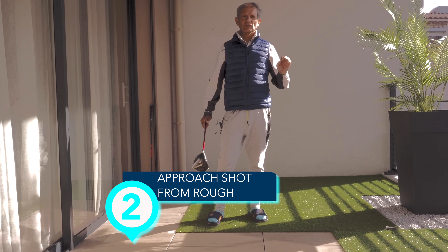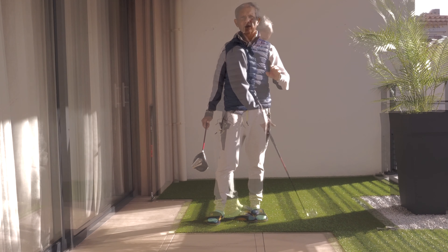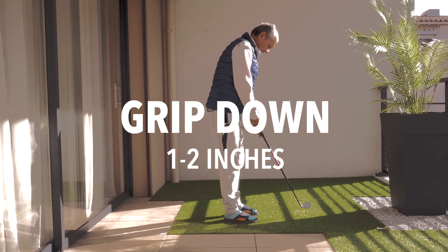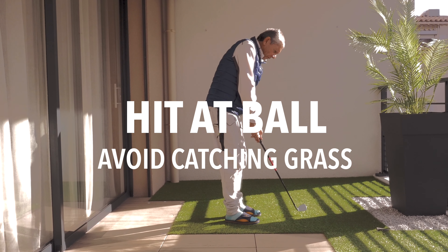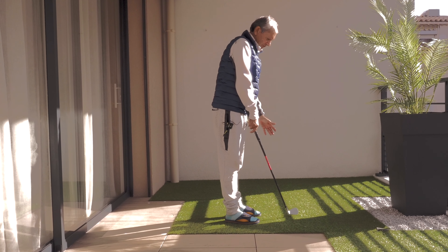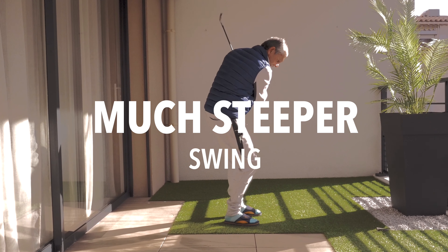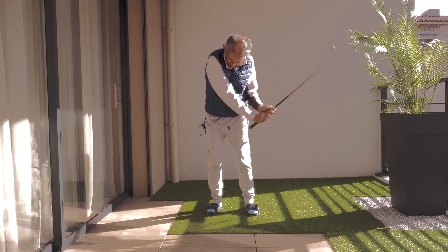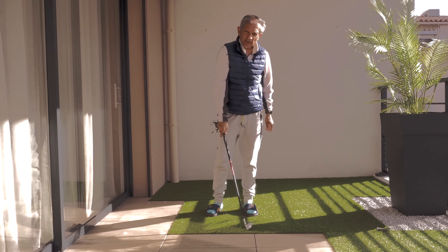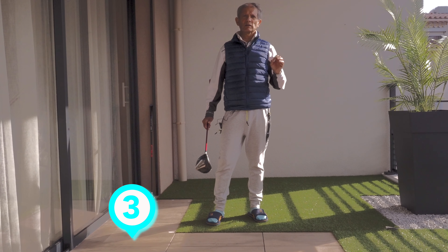The second is an approach — a shot from deep rough back onto the fairway. Take your most lofted club and go down on the grip one to one and a half inches. You want to be hitting directly at the ball, trying to avoid and minimize getting too much grass or hitting behind the ball. You want a much steeper backswing and steeper downswing — a steeper movement coming down. You're going to try to hit the ball, not the grass behind the ball.